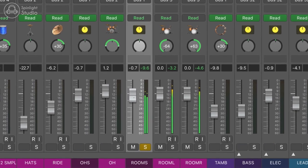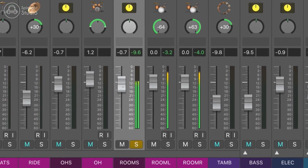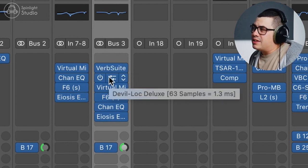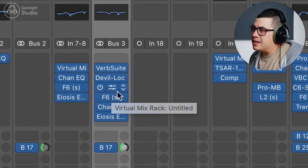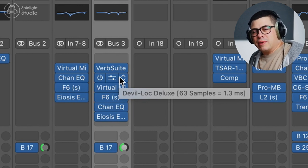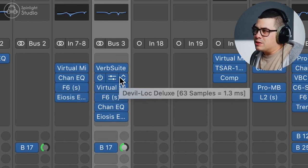The first technique we're going to have a look at is side chaining our snare to our room mics. The cool thing about this is every time the snare hits, the rooms are going to pop out a little bit more. I've got the reverb at the start of the chain here and after that there's some compression, a bit of saturation, EQs, and a bunch of stuff going on to get our room mics sounding more lively and like it's in a bigger space, because these were tracked in a small room.